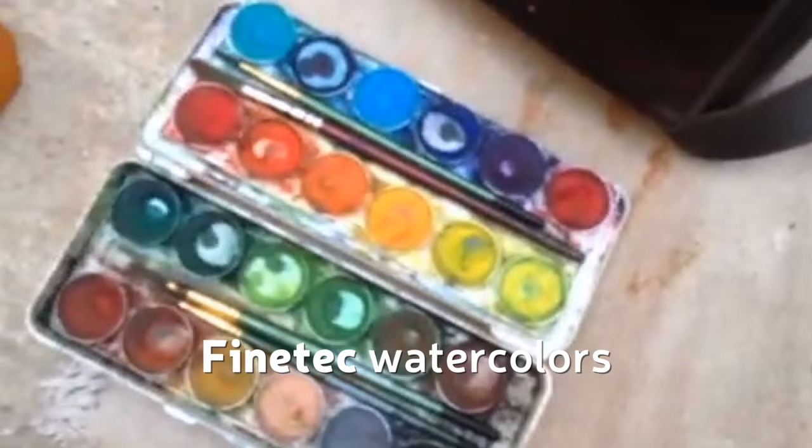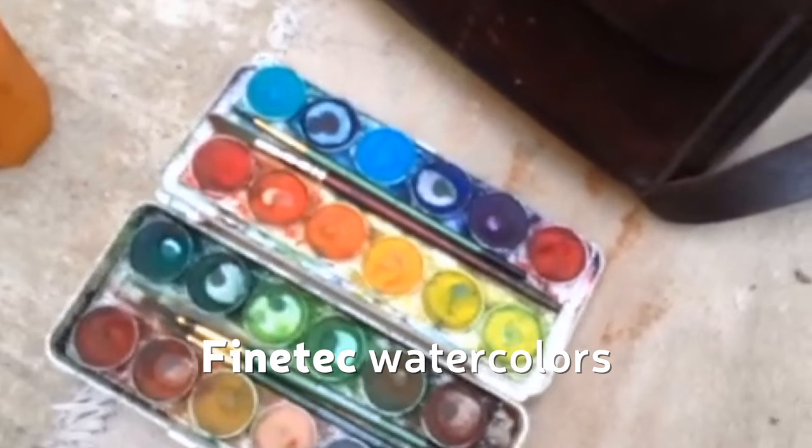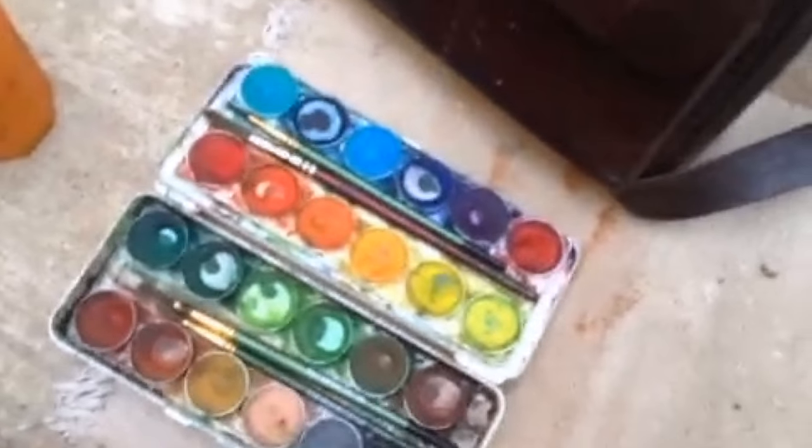I'm going to give you a little tip. Those of you who haven't started doing watercolors, I suggest you run out and get a little box of watercolor paints — it needn't be expensive at all. What I have here, let me try and show you — I have my little bag which keeps my watercolors and it's a simple little box. The one I'm using is Finetec, it's a German brand which has a bunch of different colors — 24.